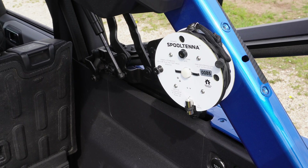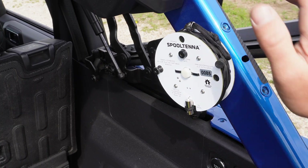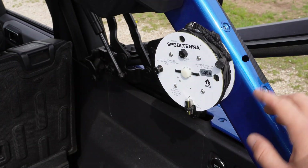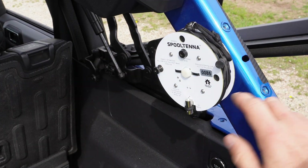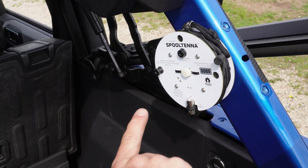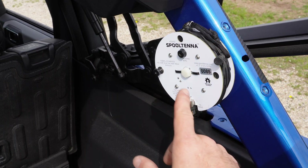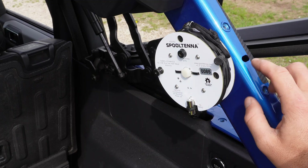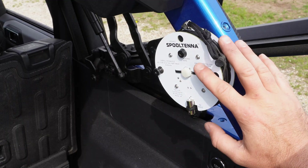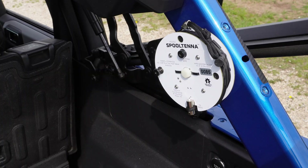I thought, wouldn't it be cool if it were even more rapidly deployable. Enter the Ford Bronco, which has multiple M8 inserts on the roll bar, allowing us to put a bolt through here. Because there's a toroid in the middle of the spool antenna, we want to use a nylon bolt - this one is two inches or 50 millimeters long, M8 by 1.25 millimeter pitch.